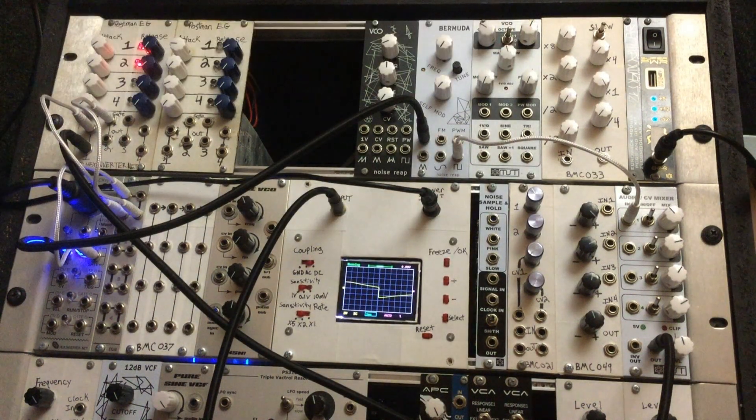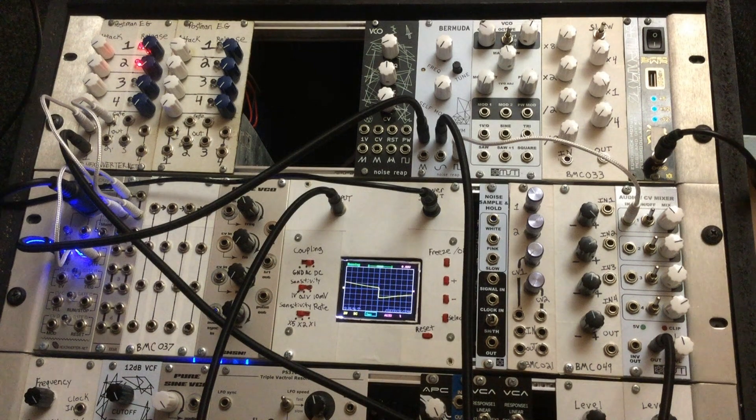There's also a dedicated potentiometer for self modulation, as well as an FM input and a pulse width modulation input as well.